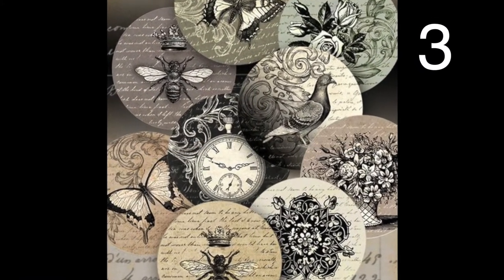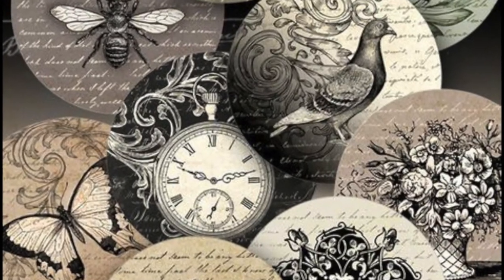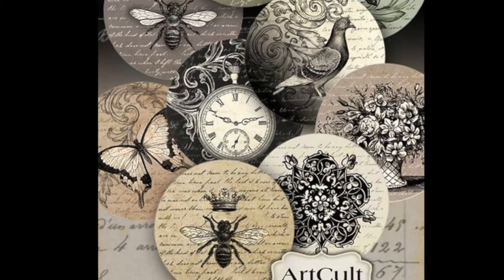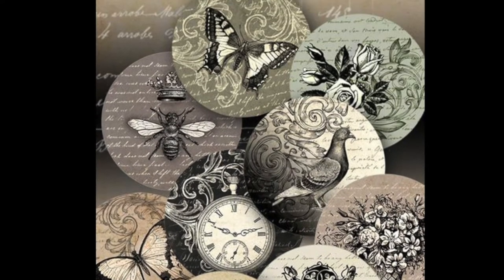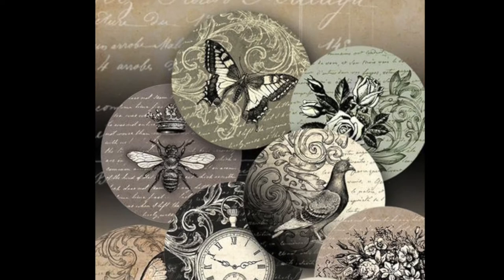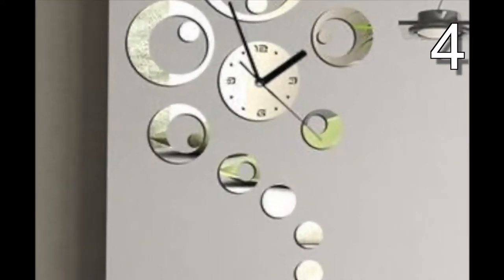Decorate your old CD with scrapbook paper and turn them into a wall collage. Vote for your favorite in the comments below and then give a thumbs up indicating you have voted. Once I get 100 votes or 100 likes, I will recreate the winning idea just for you.